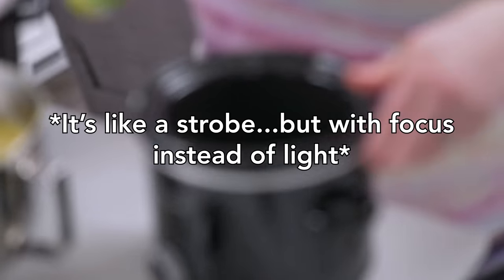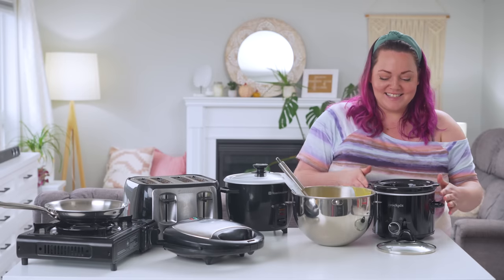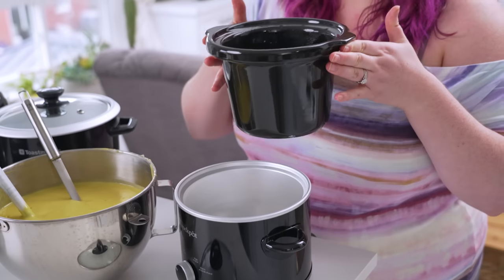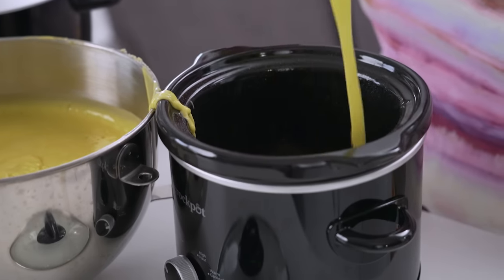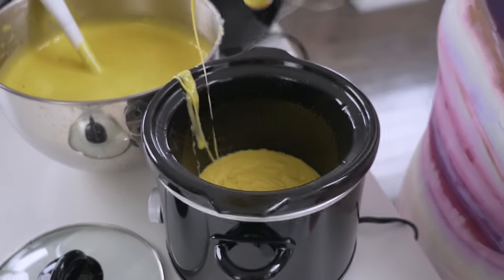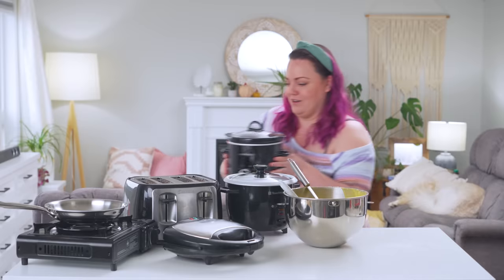I'm going to do the crock pot next, considering it's a slow cooker. Isn't this like the tiniest, cutest little crock pot ever? In goes the cake batter. Is that enough? Probably. Maybe a little bit more? Or more. Probably. Lid on. Plug it in.